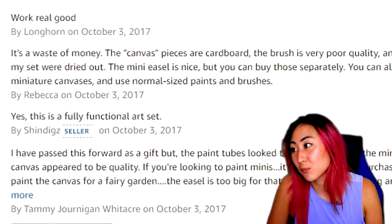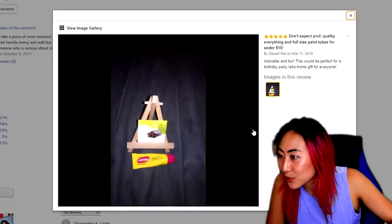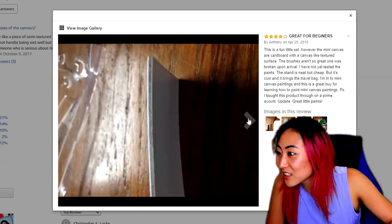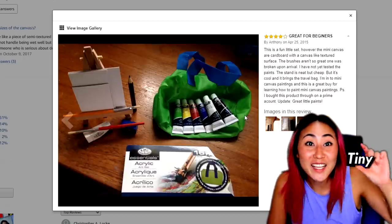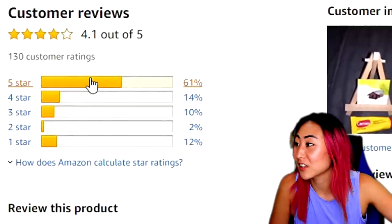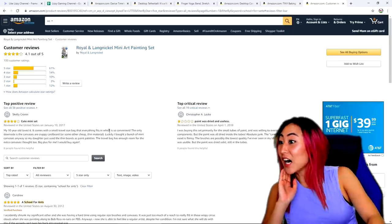The pieces are cardboard and the brushes are poor quality. Oh my gosh, look at these customer images — look how cute, they're literally tiny. 61% of people who bought this gave it five-star reviews.